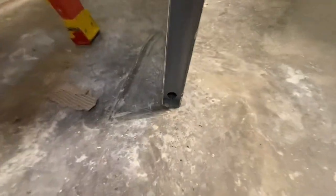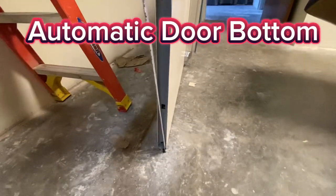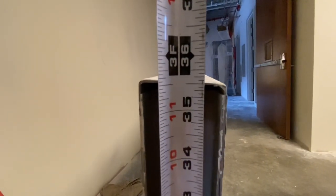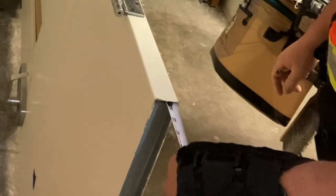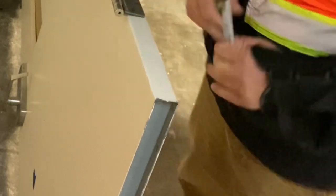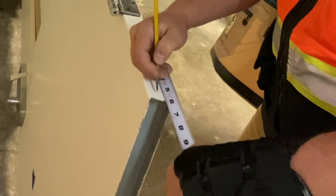Hello there, friend. Andrew Najera here at Drew Installs Hardware. Thanks so much for stopping by. Today we are installing an automatic door bottom on a hollow metal door. I love installing these — they seal the gap on the bottom of the door, giving you a nice tight seal for weather or for sound. As we watch this install video together, I'm going to give you my top three tips for installing any automatic door bottom, whether it's a wood door, a metal door, surface mount, concealed mount, whatever. Let's get to it.